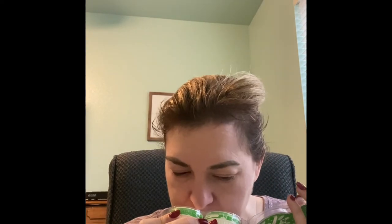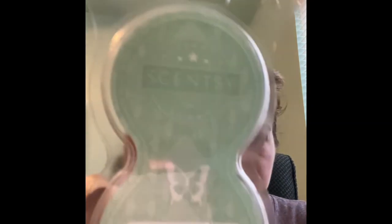I got a cocoa lime. This one doesn't smell as strong as the wax — the wax is very cocoa, very lime, almost like the rind of a lime with almost a bitter note. It does not smell like powdered lime, it does not smell artificial; it smells like real lime to me. Then she got bonfire beach, which is marshmallows, smoke, and like flint — it smells good.